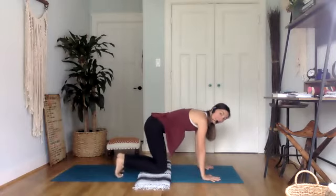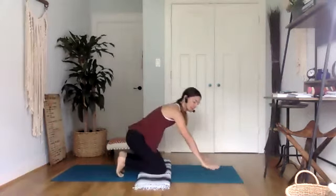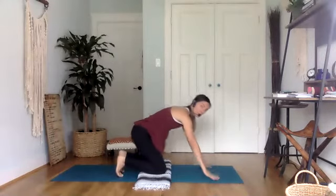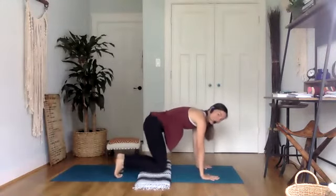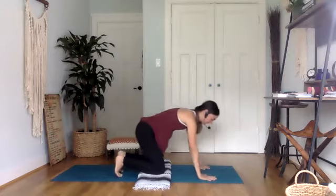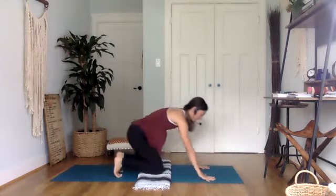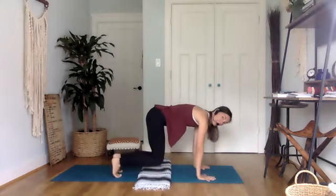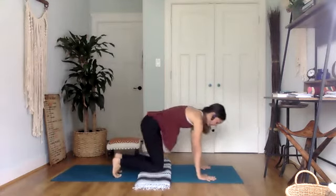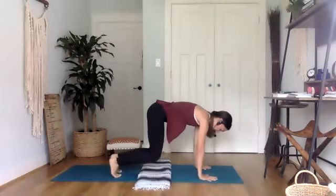Now we're going to add on: lift, come down, and then take our hands off the mat. It probably feels like a very mild sensation, but your core actually does have to activate in order to lift your hands off the mat. So here's eight, seven — it's like you're toggling back and forth — six, five, four, three, two, last one.